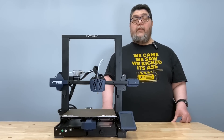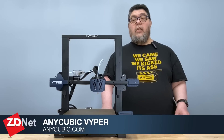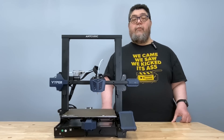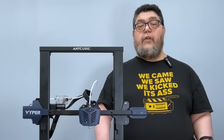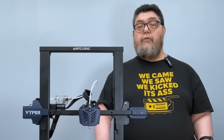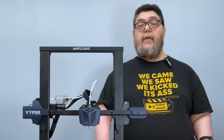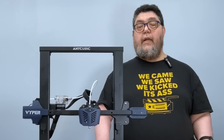All that said, the bottom line is this: the Anycubic Viper is a sweet machine for the price. Sure, there are better machines out there, but for this mix of features, you'd be paying two to four times as much. The Viper offers a sweet spot of convenience and pro-level capabilities for just slightly above an entry-level price. If you can afford $350, I'd recommend this over less expensive printers that don't have the Viper's excellent range of capabilities.